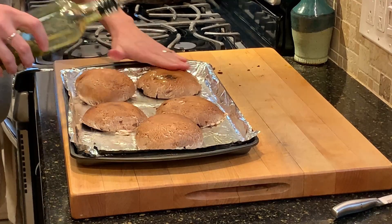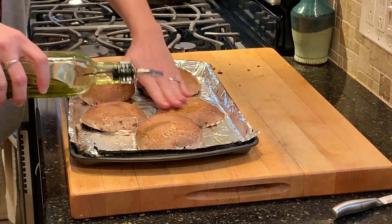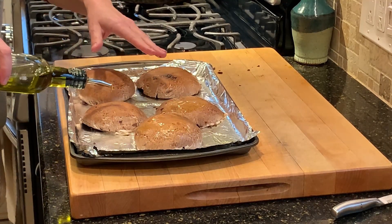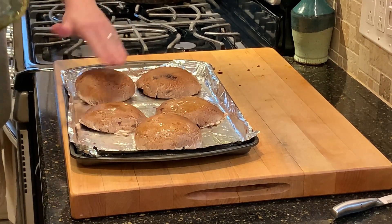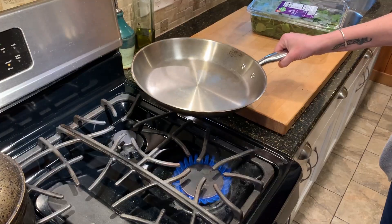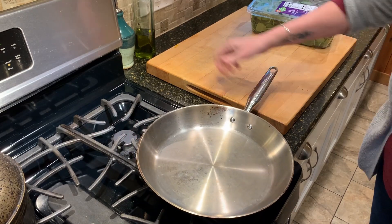I put a little bit of oil on my sheet pan just so that they don't stick. And then I'm adding just a little oil — using my hands, but you could use a basting brush if you want. And technically, you could probably skip the oil altogether if you wanted, since the mushrooms release enough moisture on their own.